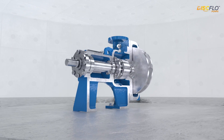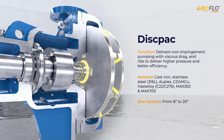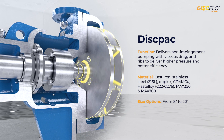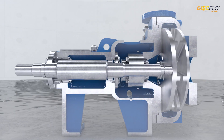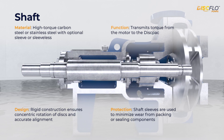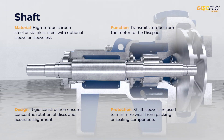Let's take a closer look at the main components of a disc flow pump. As previously mentioned, this is the disc pack — disc flow's patented precision machined discs that are mounted on the pump shaft. The disc pack delivers non-impingement pumping through viscous drag, with ribs that deliver high pressure and maximum efficiency. Next is the shaft, which transmits torque from the motor to the disc pack. Its rigid construction ensures concentric rotation of the discs and accurate alignment. Shaft sleeves are used to minimize wear from packing or sealing components.